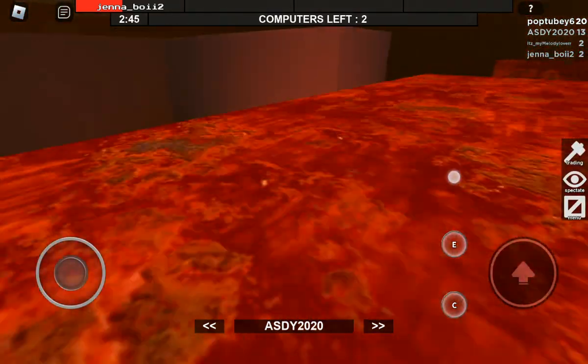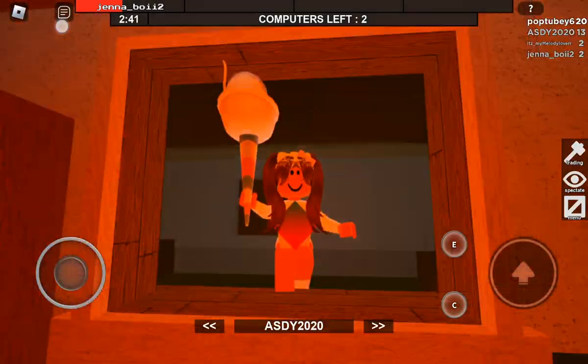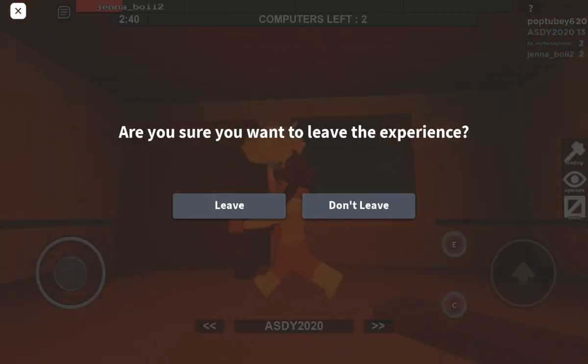And then we're going to sweeten it up with about two tablespoons of light brown sugar. Nice coating over the top.